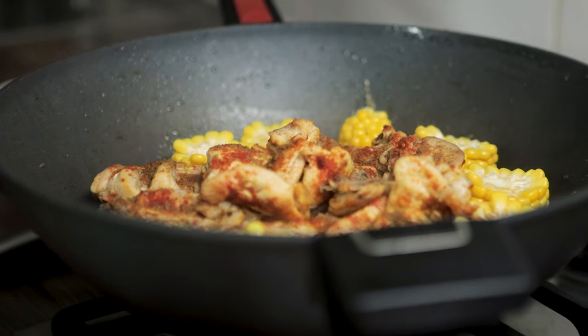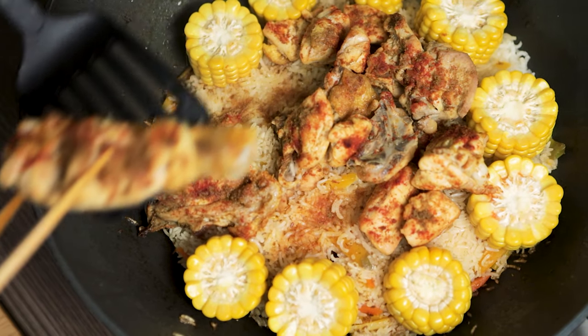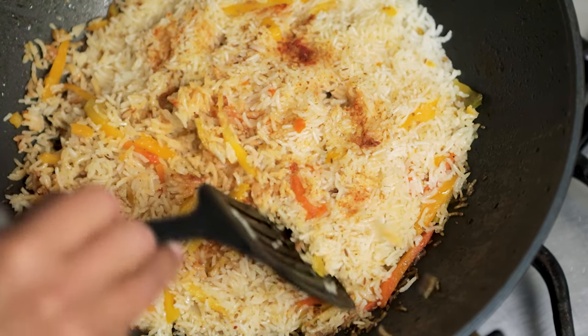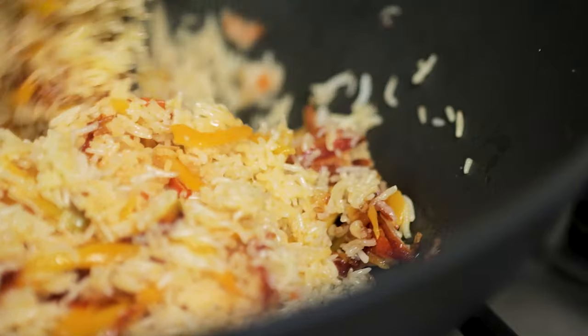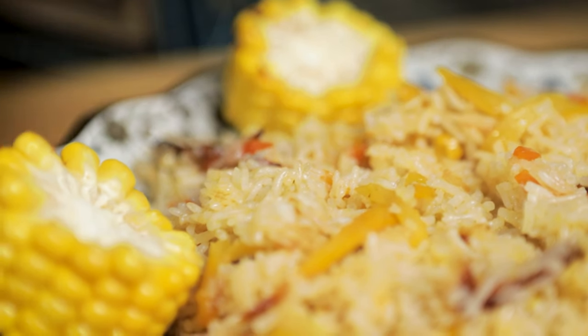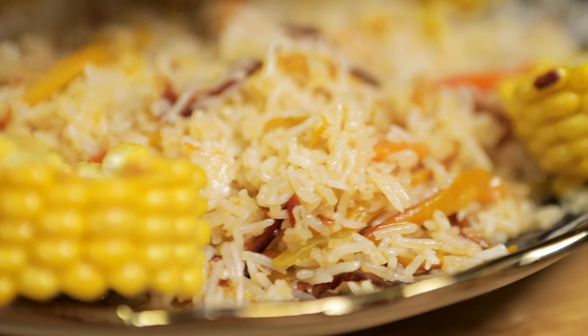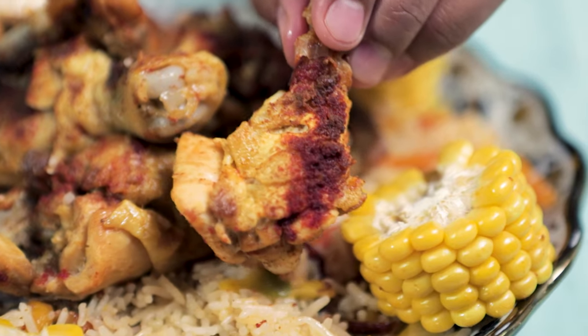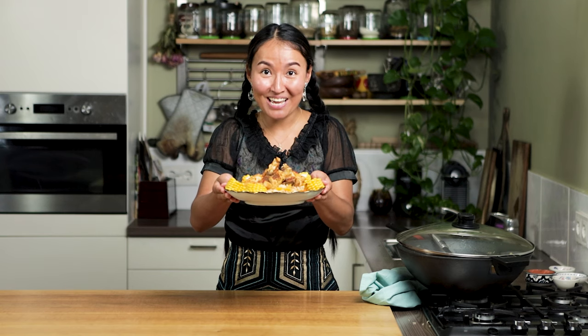It's ready! Oh, it looks so good! Use a spatula to mix the rice and the carrots from the bottom. Place it on a big plate because we eat polo in a communal way — we share this big plate with friends and family. Every three people can share one plate. And traditionally, we eat polo with our hands — with the right hand.